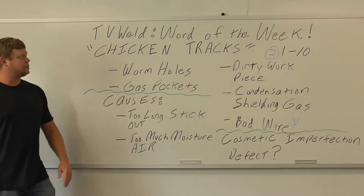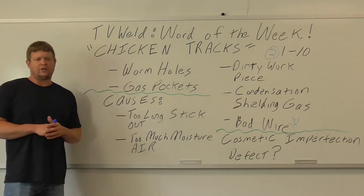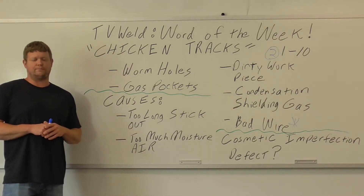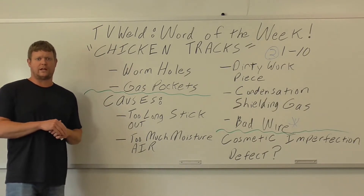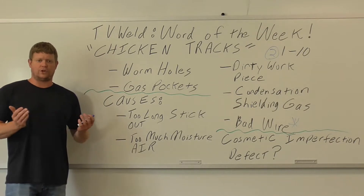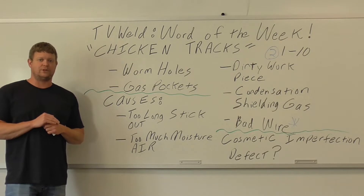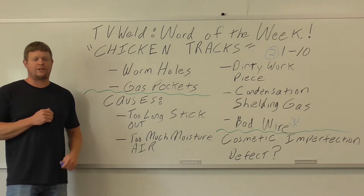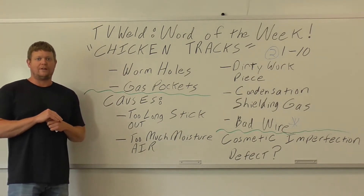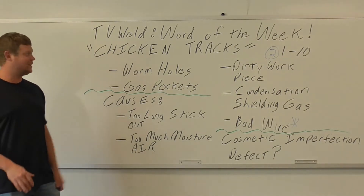The reason I'm making this video is we just pulled some flux core welders out that had sat all summer. Summer tends to be humid and the wire tends to go bad. I pulled them out, did a couple welds, got chicken tracks, and the people I was talking to didn't know what they were — so I decided to make this video. I have them right now, and I'm going to clean it up so they'll be gone by the end of the day.